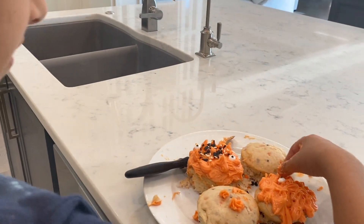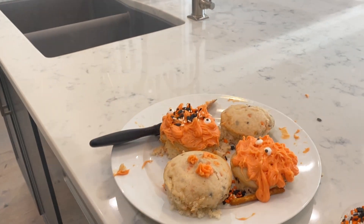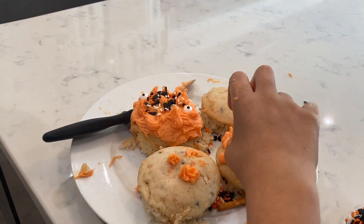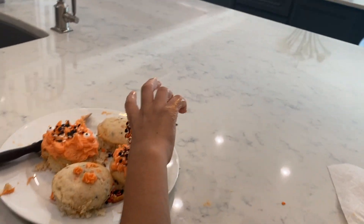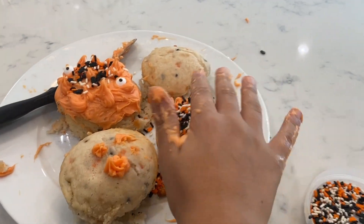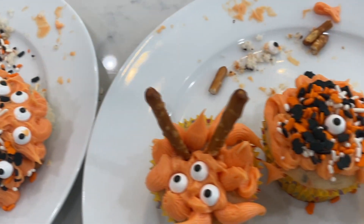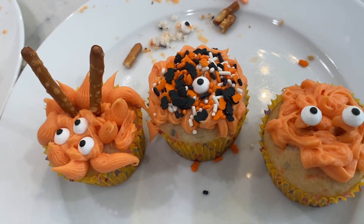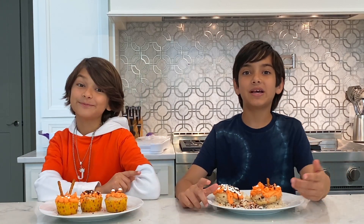My hands are very messy — I took forever to squeeze all the icing out. You've got the monster eyes, lots of monster eyes, and sprinkles on top of sprinkles. Thanks for watching this video — we made all these awesome fun Halloween treats. Make sure you subscribe, and bye!